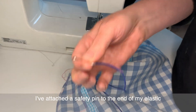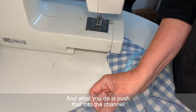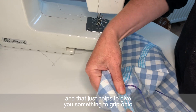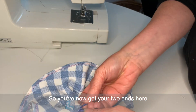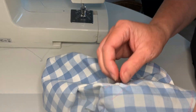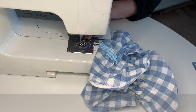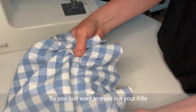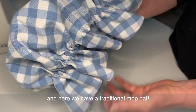Attach a safety pin to the end of the elastic and push it into the channel — this gives you something to grip onto as you thread it through. Once you have your two ends, sew them together really securely. Even out your frills and here we have a traditional mop hat.